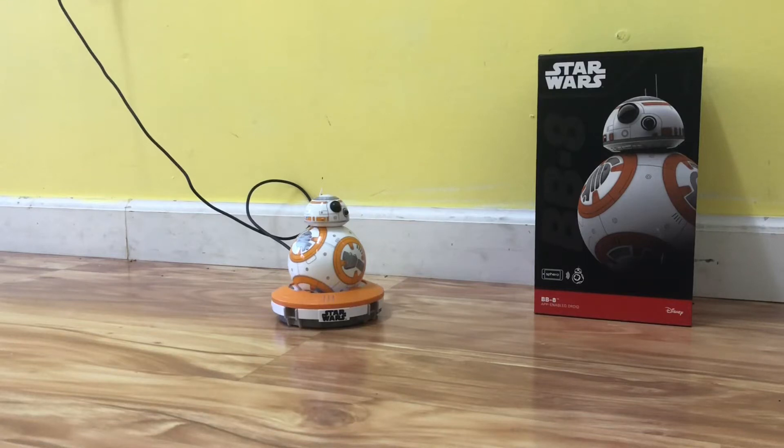Hey guys, welcome back to another juicy video. Today we're gonna be reviewing this robot. I got it for Christmas like two years ago.